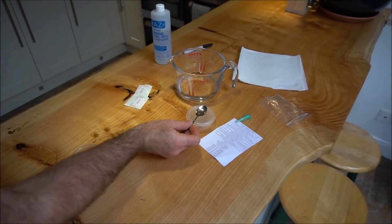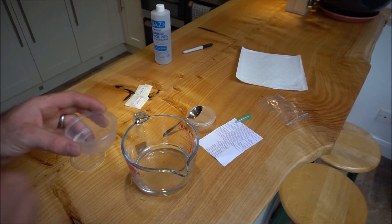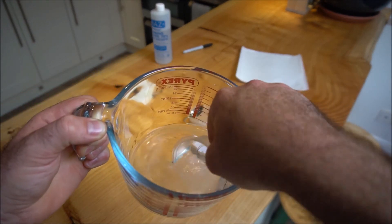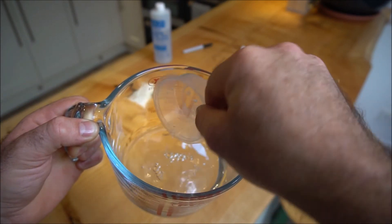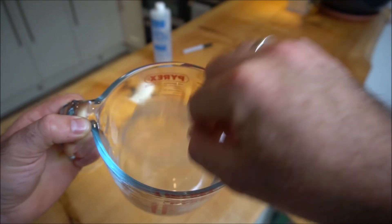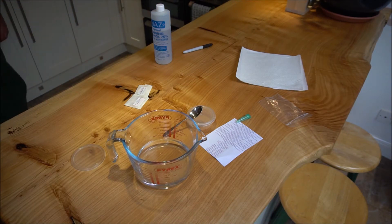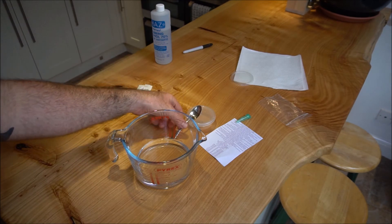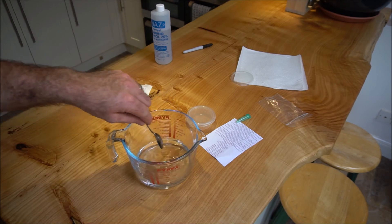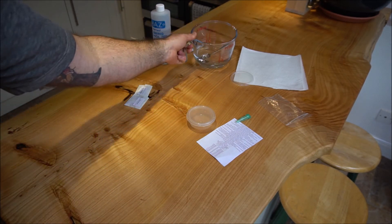We're just going to give that a good stir to get it to dissolve like this. The next step is going to be decanting this — I'll work around the camera so you can see — into the water. What I'm going to do is just introduce the two together, simply like that. We'll give this a final stir, and that is our GA3 mixed up. We'll leave that there for now and lay the seeds out, which is the next step.